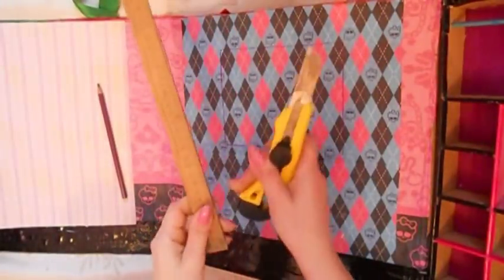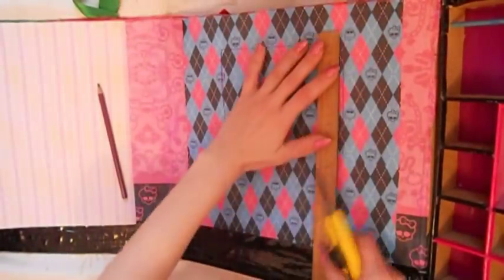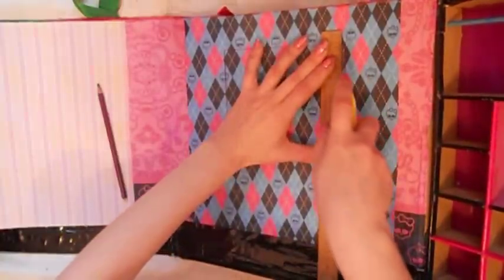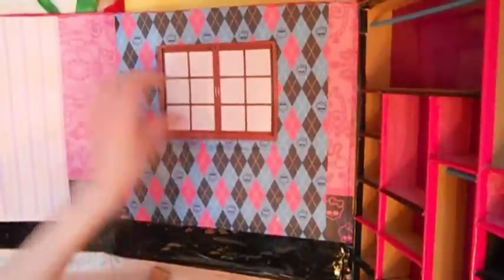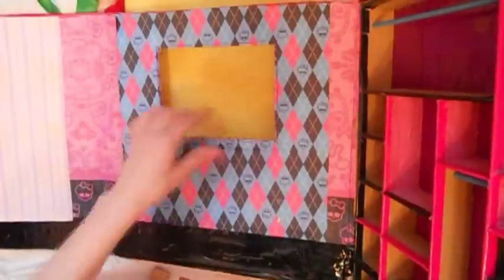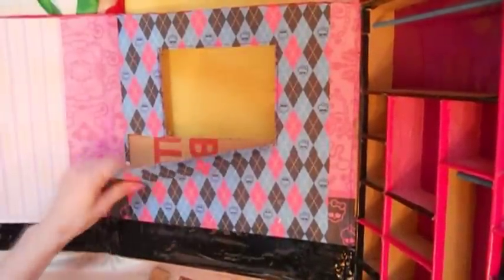Теперь с помощью линейки и канцелярского ножа мы должны вырезать отверстие в стене. Вырезать мы будем чуть дальше от нашей линии. Вот наше образовавшееся отверстие. Если мы приложим сверху окошко, то вы видите, что наша дырочка находится как раз между вот этими рамами. Теперь мы должны оторвать бумагу – она у меня легко отрывается, так как я клеила ее только по краям. Теперь продолжаем клеить обои, два наших последних листа.